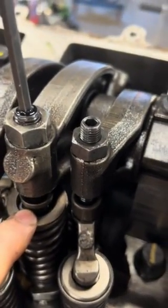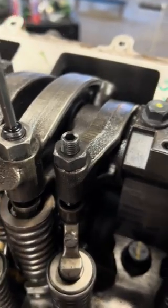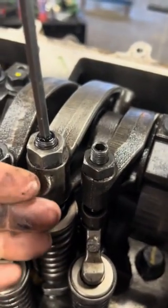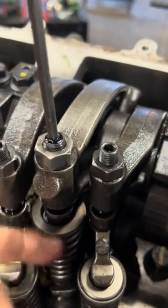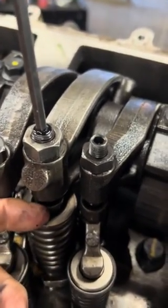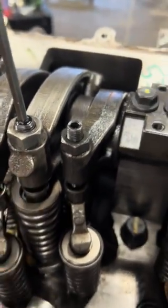When we say preload, that means when it comes around on its lobe — on the flat part of its lobe — it's not bouncing. It has enough preload on it because of the spring in here to hold it in place.